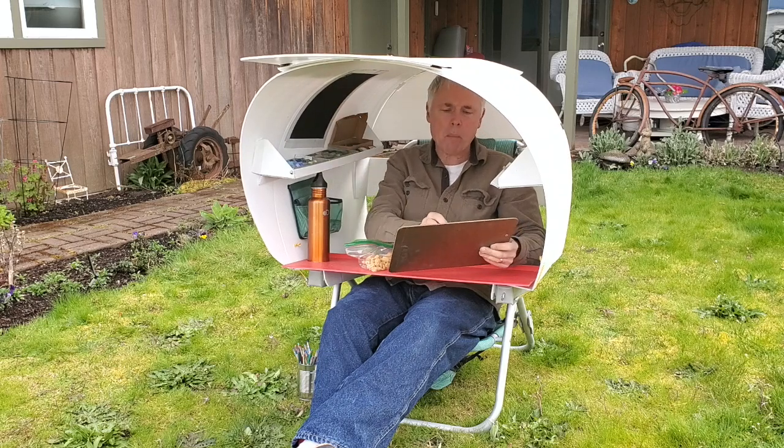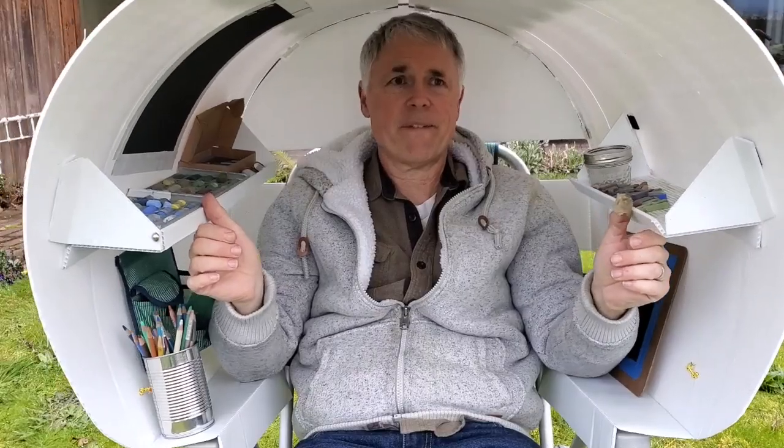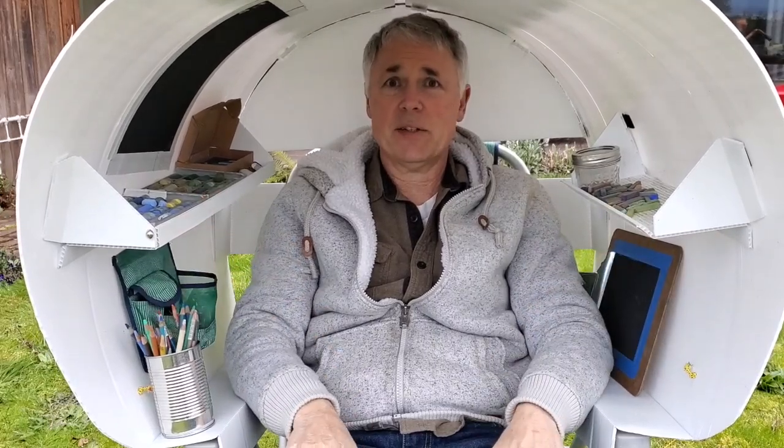So, pretty simple. It's pretty sturdy. I wouldn't take it into a gale wind, of course. But for mild, moderate weather, and if it's sprinkling — which I tried this out today — you stay dry, just as long as the wind isn't blowing too hard. So there you have it, folks. Thanks for watching. Have a good day. Bye-bye.